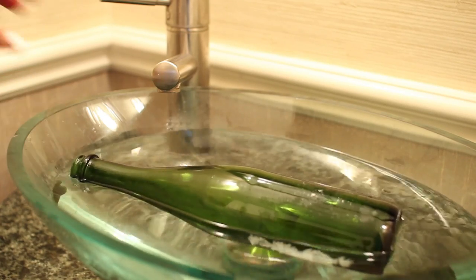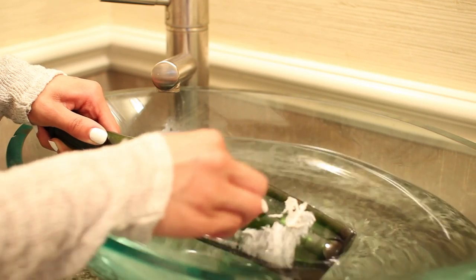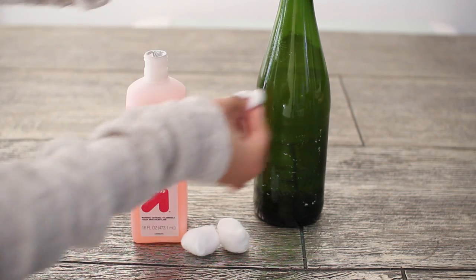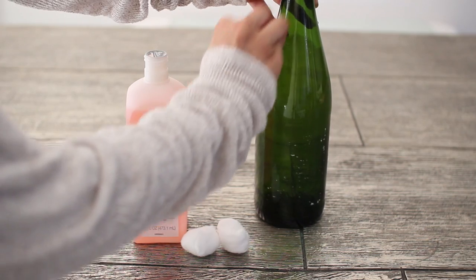The first step is to remove the label, so simply soak your bottle in some hot water and then the label will simply peel right off. Make sure you don't let any of this go down the drain. Then take your nail polish remover and remove any of the excess glue or pieces of the label that was left behind.